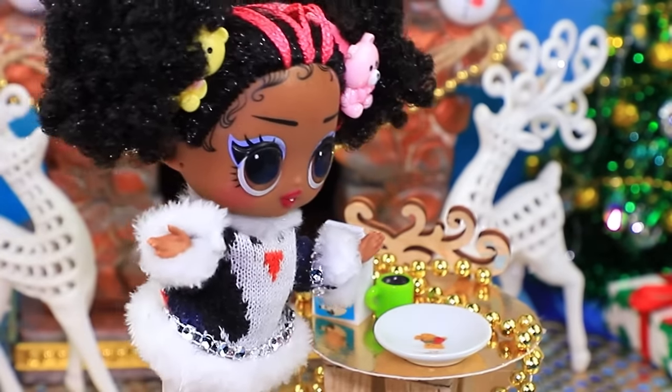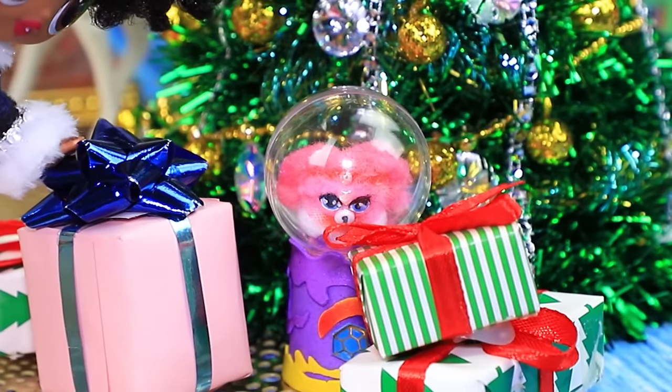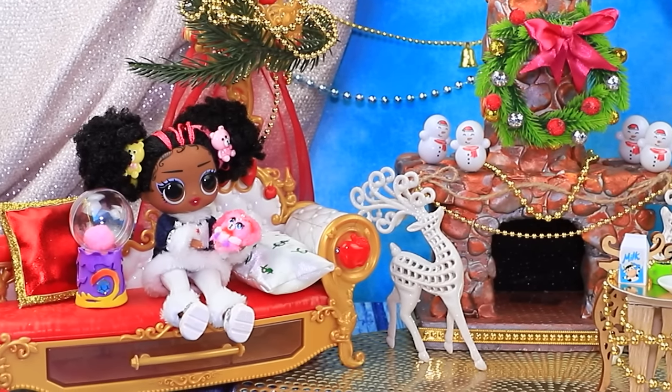"I dreamed about this toy!" Christmas is a magical time.